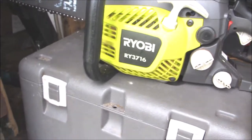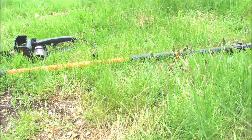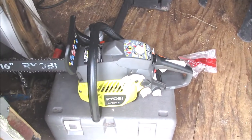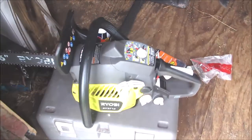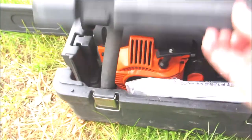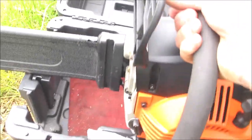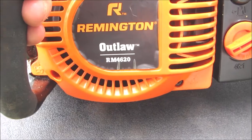That 16 inch Ryobi chainsaw and the Remington Ranger Pole Saw are the first two saws that we ever got. And then we got into some limbs that actually got a little bit bigger than what the little Ryobi would handle. So with the larger limbs, I went ahead and picked up this Remington Outlaw chainsaw RM4620.